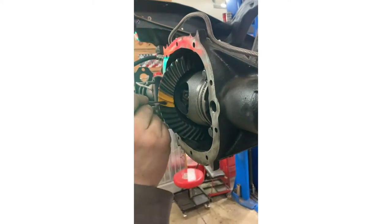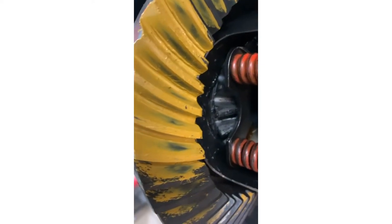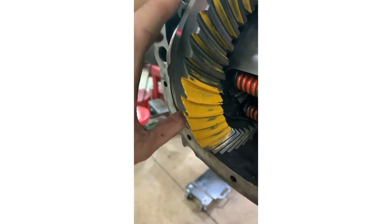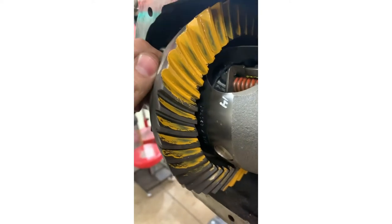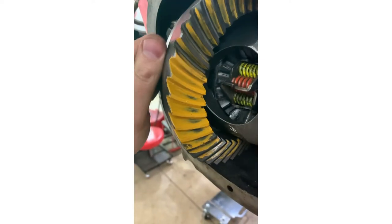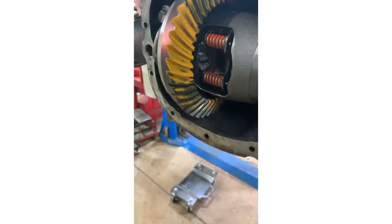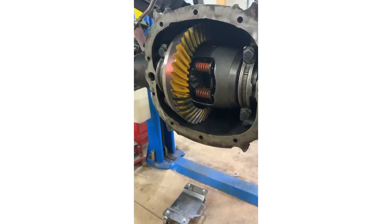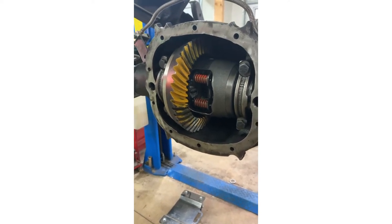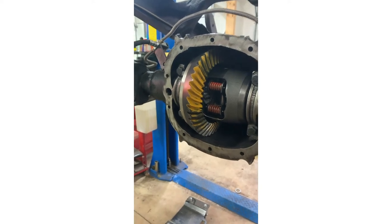We have our tooth contact and we're happy with what we've got. It's a bit hard to see on camera but we have center tooth contact - you can see the paint transfer, not too high, not too low, nicely centered up. Now we have to pull it back apart regardless - the carrier comes out again because we used the ground-out old bearing on the pinion for testing. We're going to put the new bearing on the pinion, put the crush sleeve on, torque everything up, and then recheck everything again.